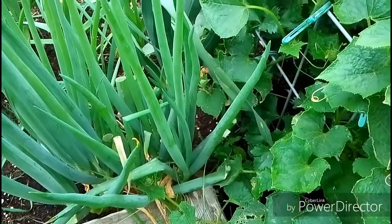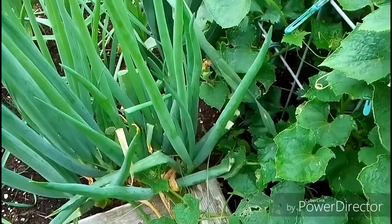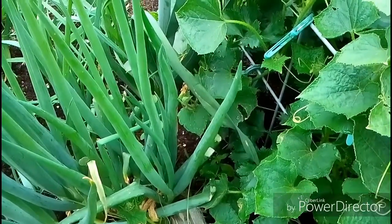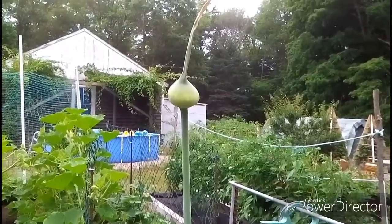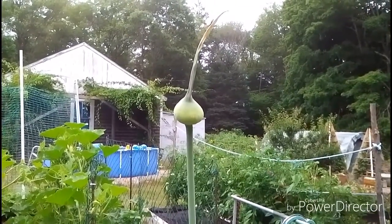I let these grow here year after year and it just becomes a stronger seed. I also have a leek growing back here for seed — it's very tall — and that'll open up soon and I'll have my leek seeds.